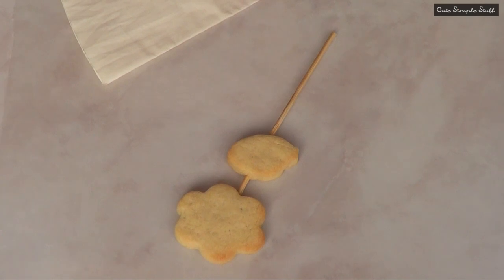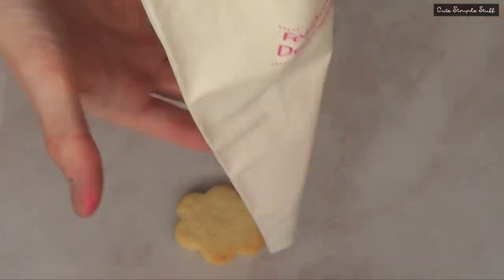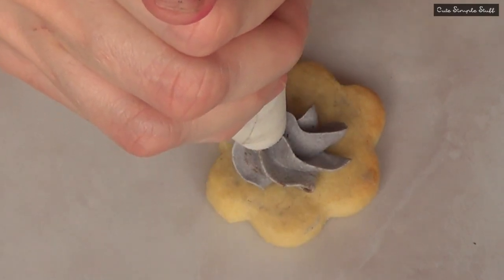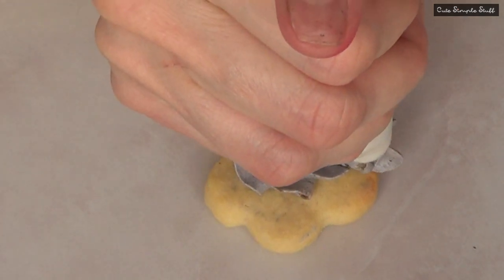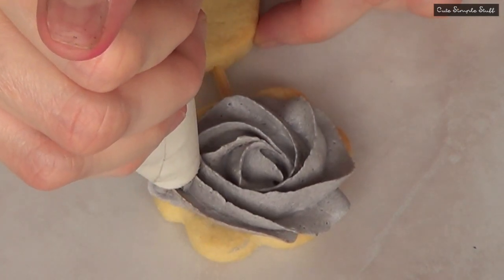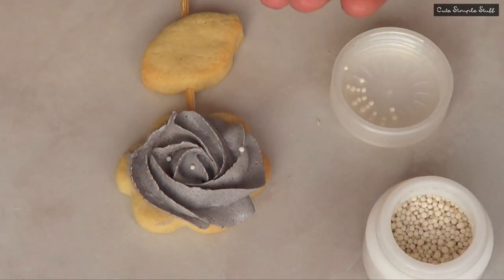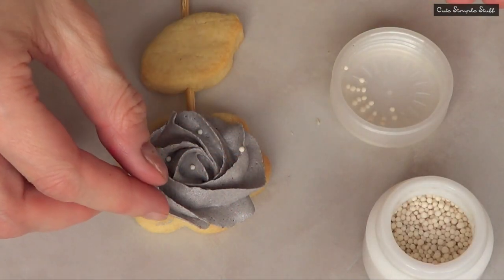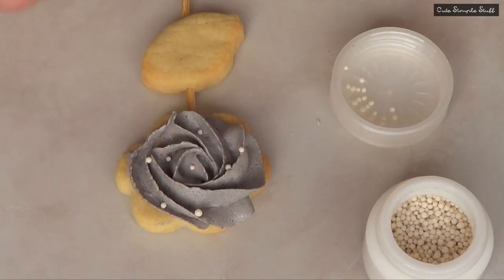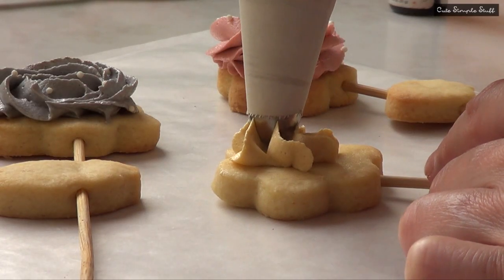Moving on to the decoration itself. I'm working first with a piping bag and my piping tip number 2D from Wilton. I'm going to fill my piping bag with buttercream and start working my rose. I start from the middle part and then work my way in a clockwise direction, never stopping pushing. Don't over-push it because then it's going to be a super messy application. Go around it and don't stop pushing until you're done. Then on top I'm just going to add some white sprinkles to make the whole thing pop a bit more.